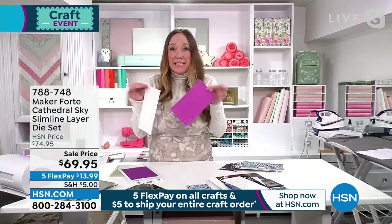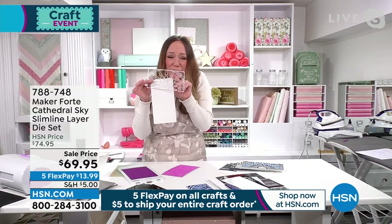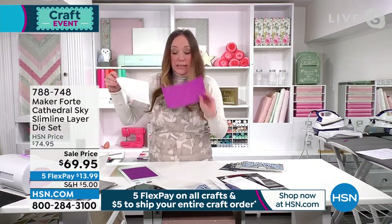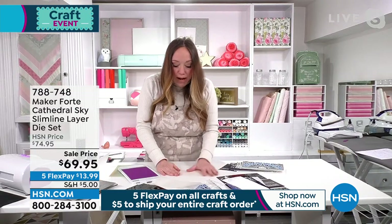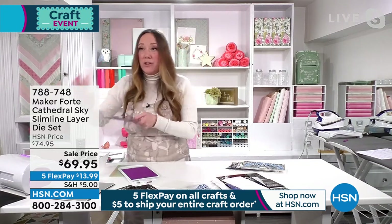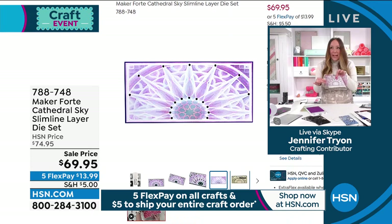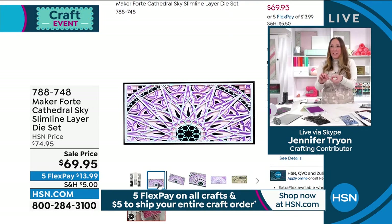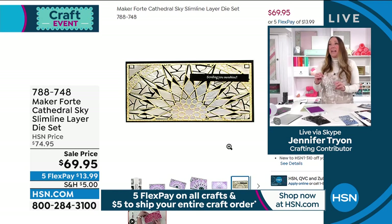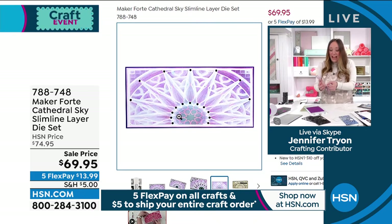I really want to point out the adhesive sheets that are coming with the set. It would be next to impossible to get adhesive on the back of these tiny little dental-floss-sized lines. So what we've done is given you in the bundle sheets that you can add to the back of your cardstock. I've got glitter cardstock here — I'm adding that adhesive sheet right to the back. Now I can go ahead and put this die through my die cutting machine with that adhesive sheet on the back. When it comes out, you're getting the gorgeous intricate cut. Then you just peel off that adhesive backing. When you want to be layering the cathedral ceiling, you want to start with those adhesive sheets on the back, and that's coming in this bundle.